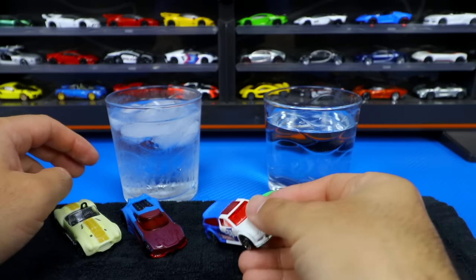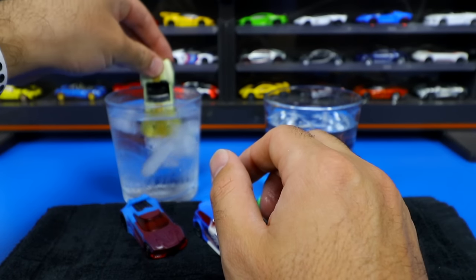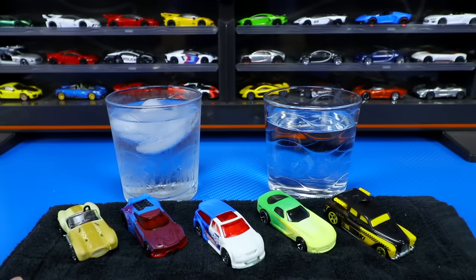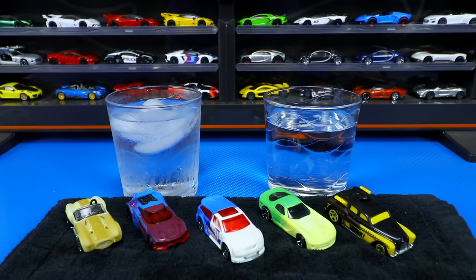Color changers, guys — what do you guys think of these color changer Hot Wheels cars? I think they're pretty neat, pretty fun to play around with. You guys let me know in the comment section down below which one was your favorite. Make sure you guys hit that thumbs up and I'll catch you guys on the next one. Bye-bye.